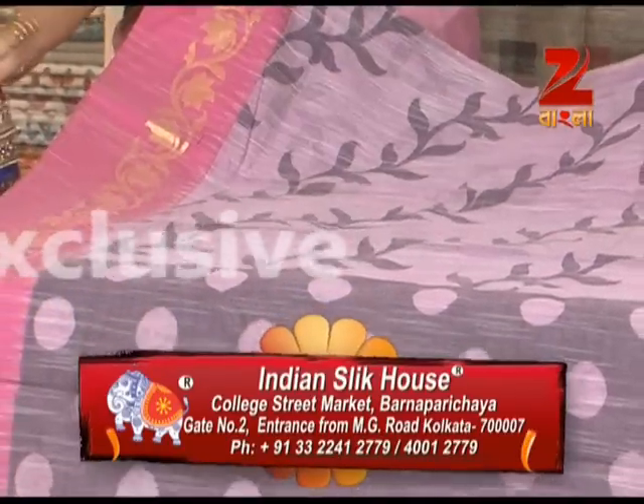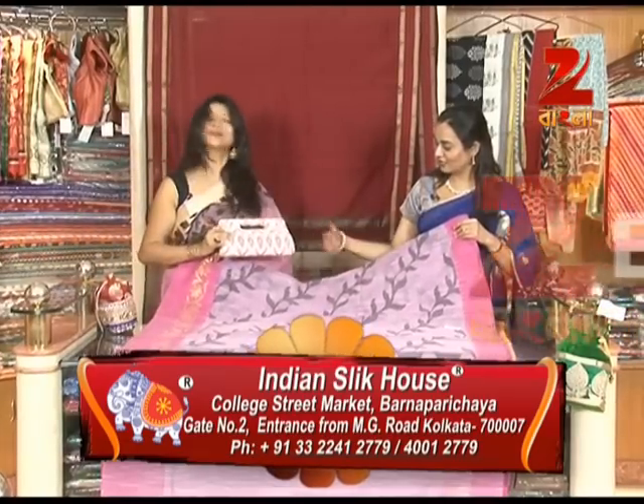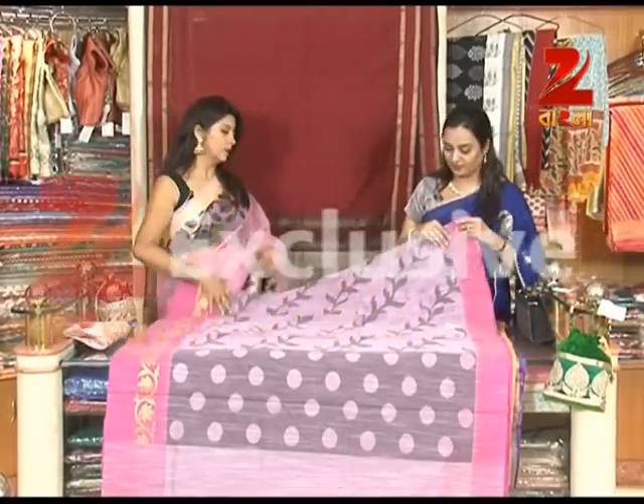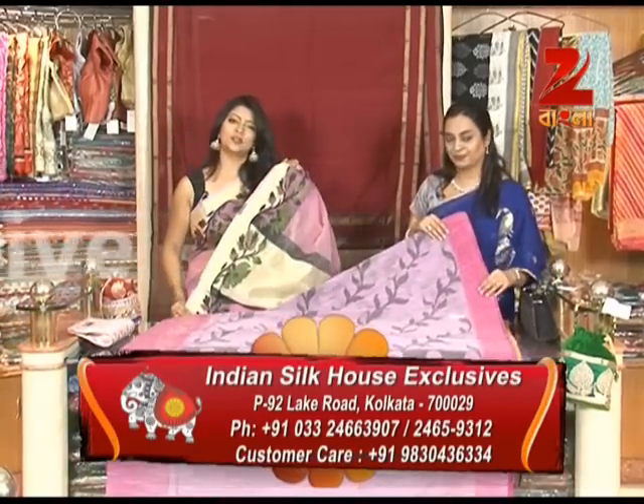It is in the range of ₹500. It is a very beautiful color, in the same category. It is a woven border. It is available in ₹1,000 and ₹1,500 color options.